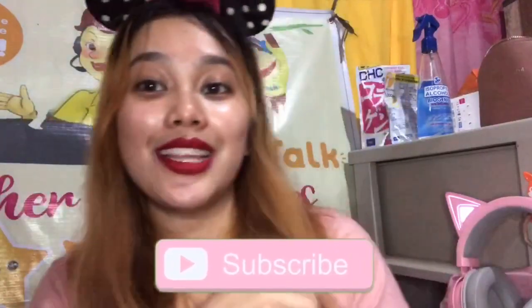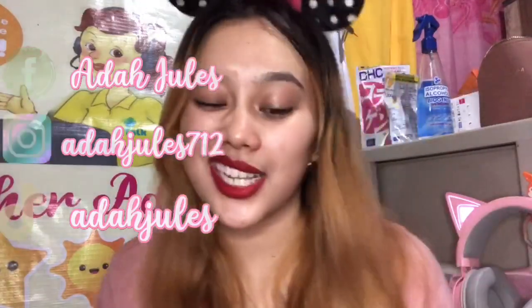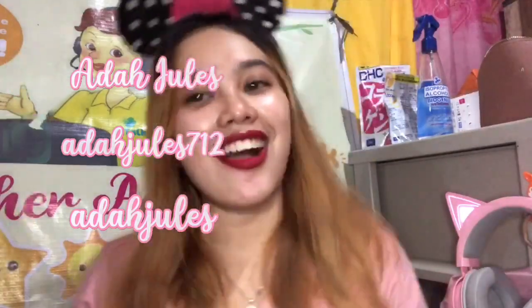That's it for this video, guys! Don't forget to click the subscribe button below and the notification bell so you will be updated every time I post new uploads. Thank you so much! You can also follow me on all my social media accounts — everything is at AdaJules, except Instagram which is AdaJules712. You can follow me on Facebook, Instagram, and TikTok. Let's see each other again on my next video! Bye guys!